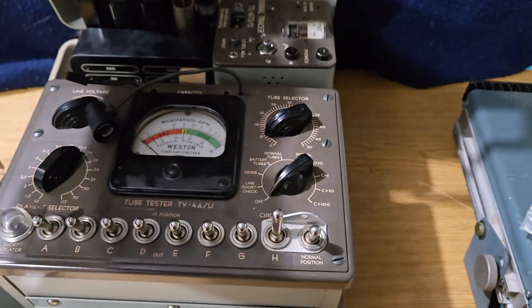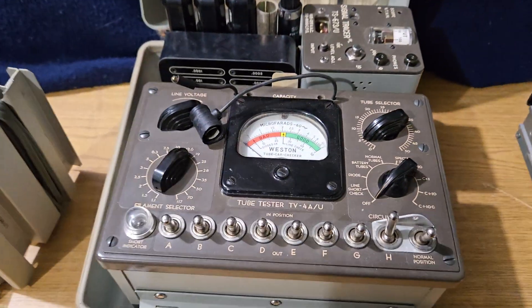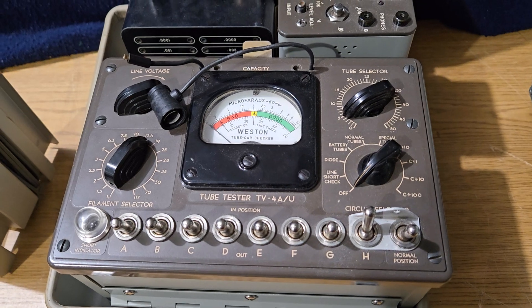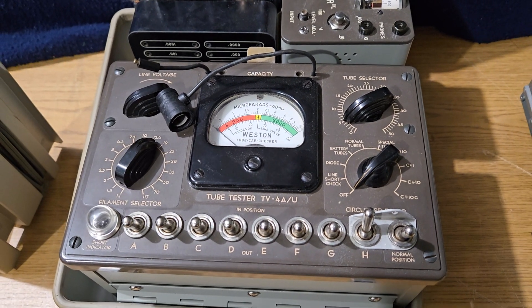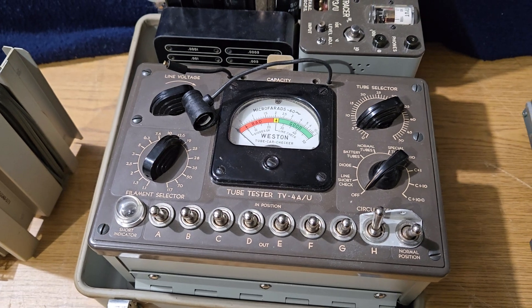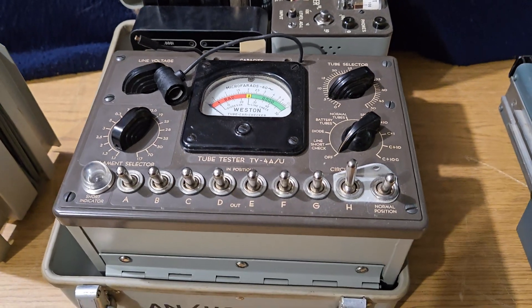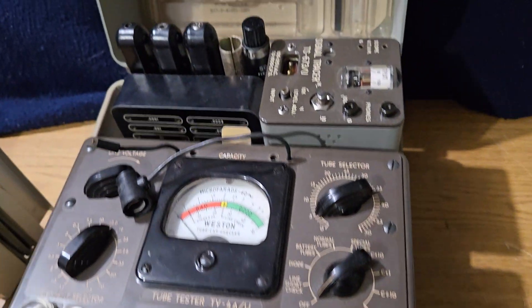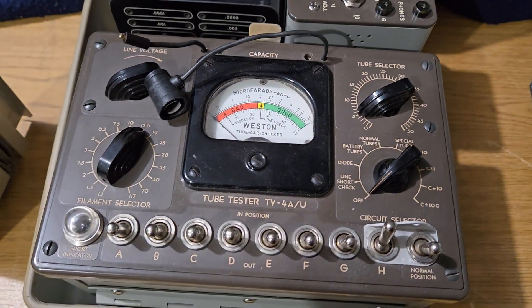The neatest part of this thing to me is it has a tube tester in there. This is the TV-4AU tube tester, which tests quite a few tubes. I used to have one a while back and came across this one at an estate sale. As far as I can tell, I do not have the test data for it.